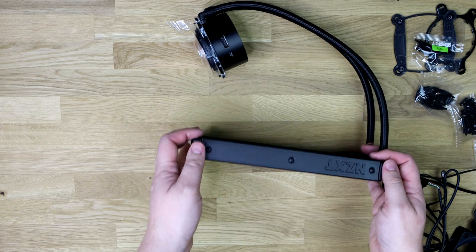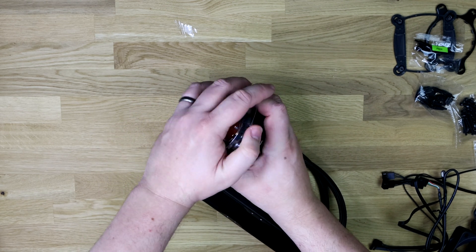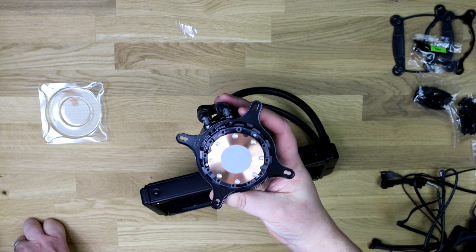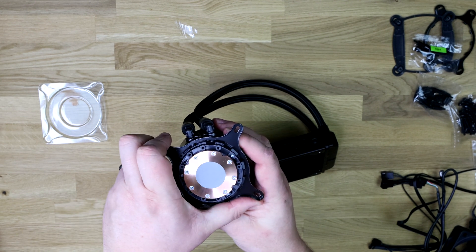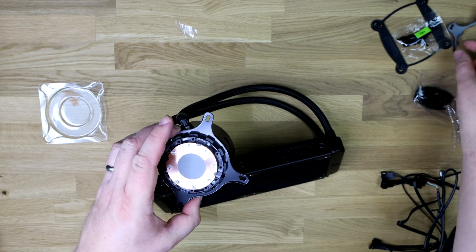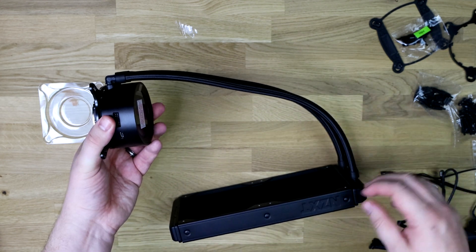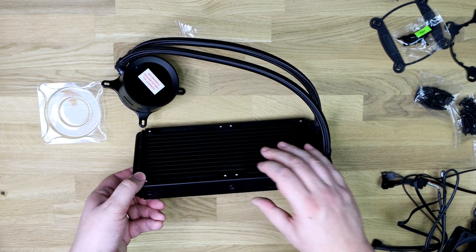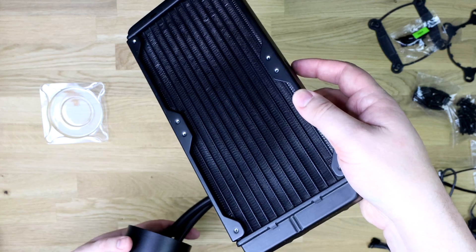Down to the actual water block and the radiator. There's a piece of plastic on the bottom to protect it. You have got thermal paste pre-applied on the bottom — looks nice and shiny. That's the Intel fitting; it does twist off if you wanted to swap it, and you basically replace it with the AMD fitting, so it's not too difficult. You've got your two braided water pipes coming off of it — in and out. The radiator looks pretty standard, in all honesty.